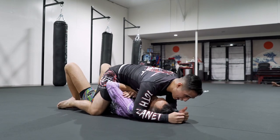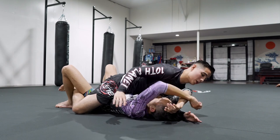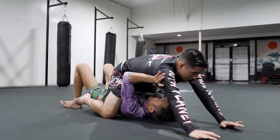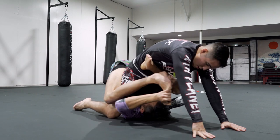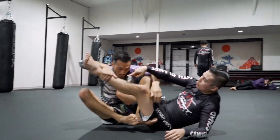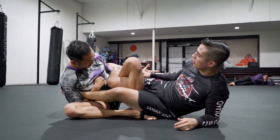After the flying S-mount, we're going to come back to double unders. From here, he's going to do a little bridge and get his arms back inside, then do a Hail Mary escape — bump me up, bring his feet into play, knock me over. Then overhook, inside position, overhook my secondary leg, stomp, straight ankle block, and then the Kerrigan.